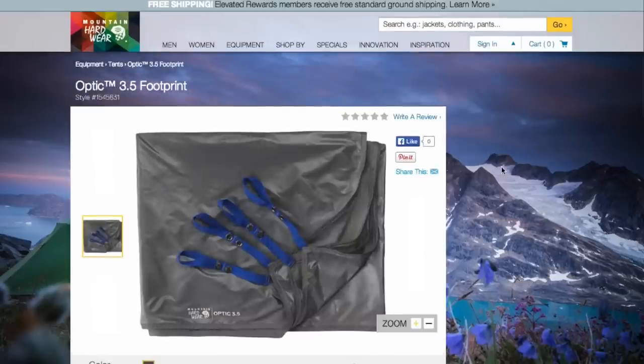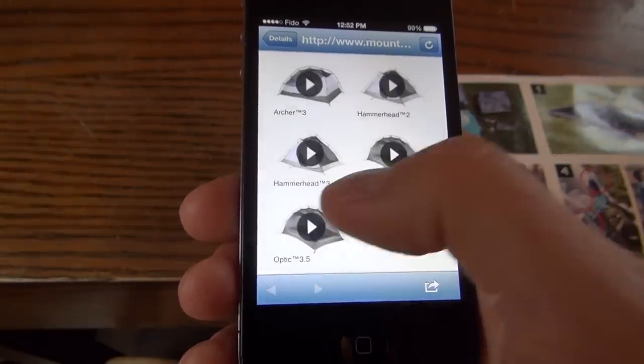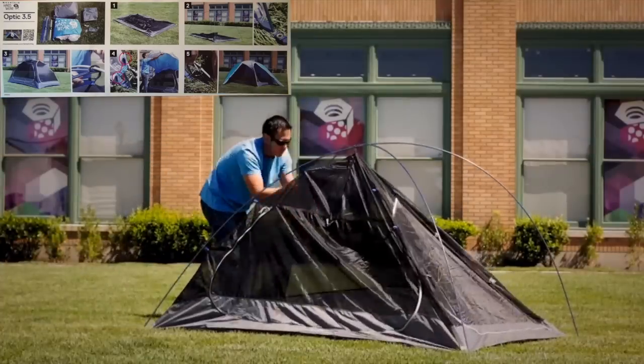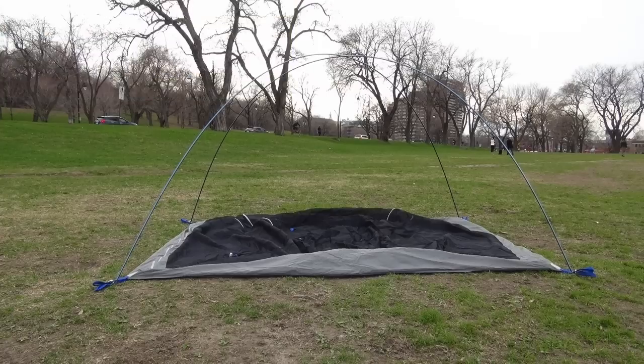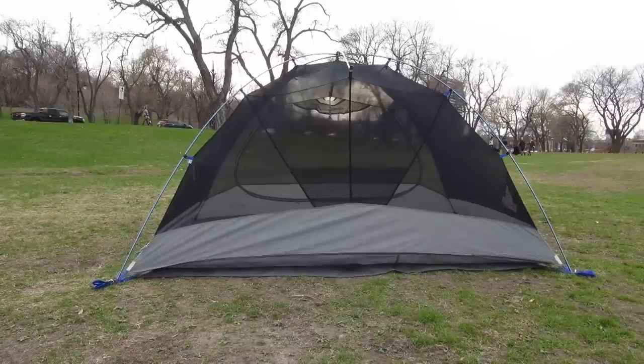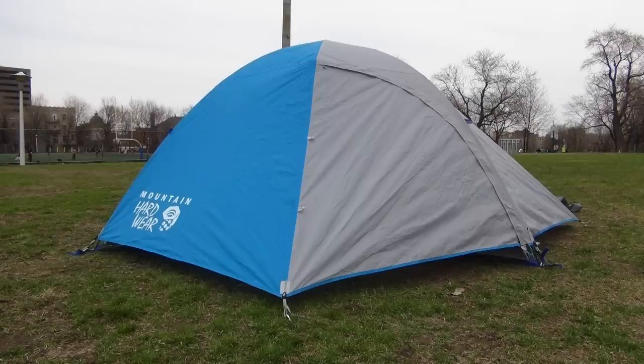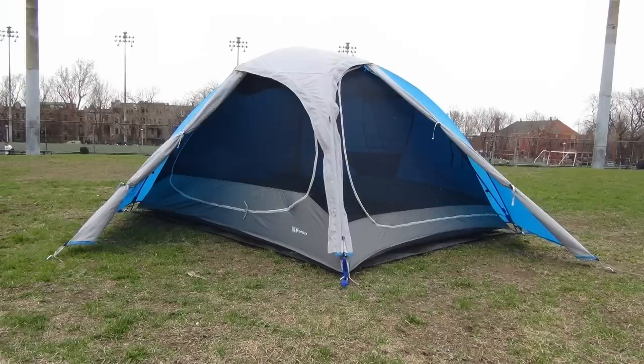In case you need some help pitching your Optic tent, a QR code will bring you to an easy to follow instructional video. Print instructions are also included. However, even without instructions, the setup of the Optic tent is quite simple and can easily be done by one person. All Mountain Hardware tents come with a lifetime warranty.